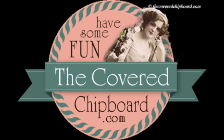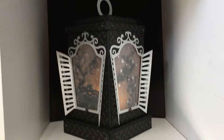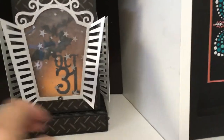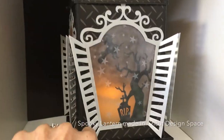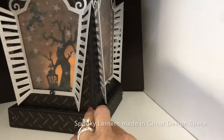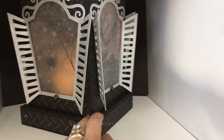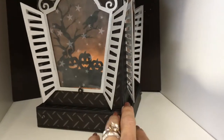Hey guys, it's Terry with the Cover Chipboard. Today we're going to create a Halloween lantern for one of my craft-along projects. I've created it using a few images from Cricut Design Space, some images I've created within Cricut Design Space, and we'll be using Cricut materials and a few other pieces. I hope you'll join me, have some fun, and make your own Halloween lantern.